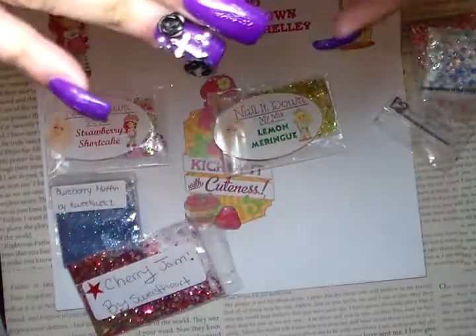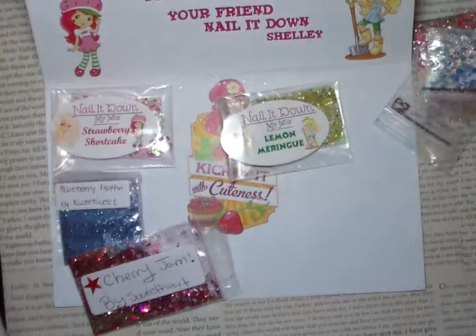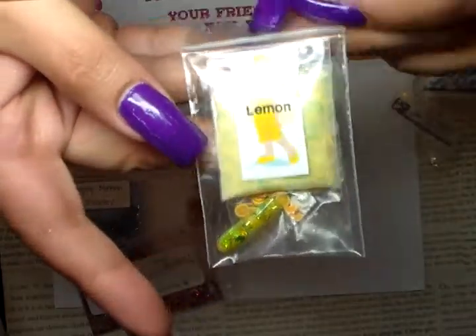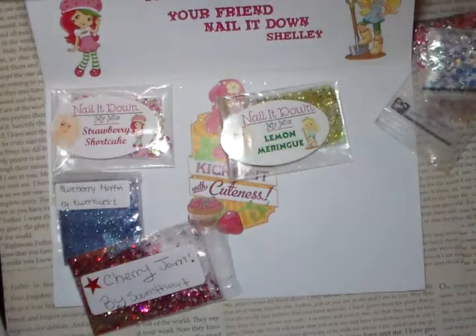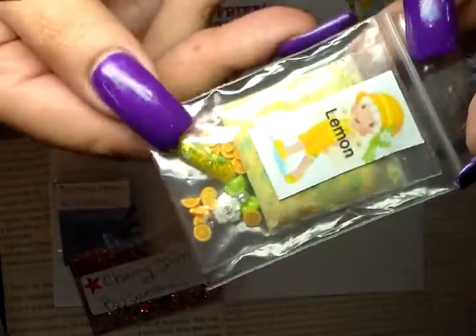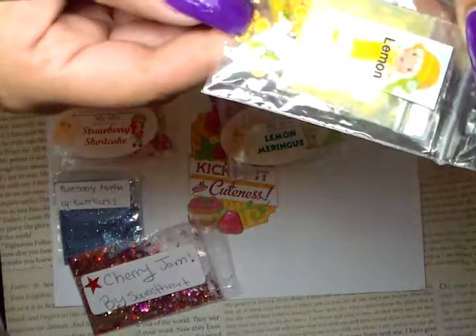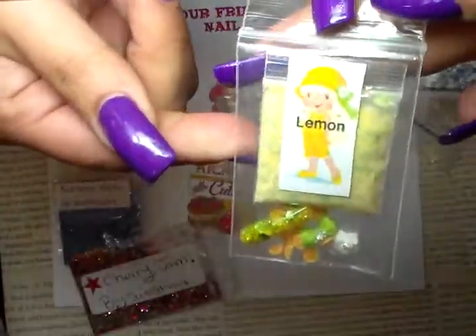This one is from Francesta Jameson and hers is Lemon Meringue. It's a very pretty mix — I don't know if it's a chalk base or sand base, but it's very pretty. She included a nail art piece that's gorgeous, some orange laces, a green bow, and a white heart with rhinestones in the center. Thank you so much.